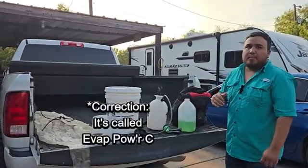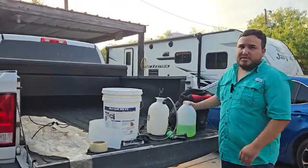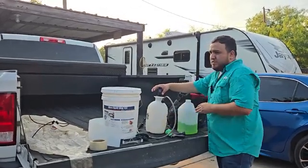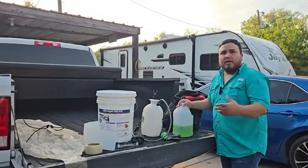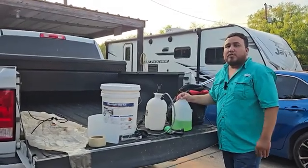I'm not going to use too much. The indoor coil is not so dirty, which is a good thing. So what I'm going to do is fill this about a quarter of the way with the TriPower and fill the rest with water. Now, depending on how dirty the coil is will determine how much chemical cleaner I use for that coil.